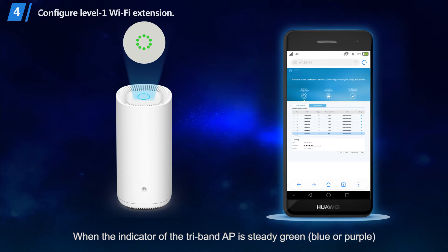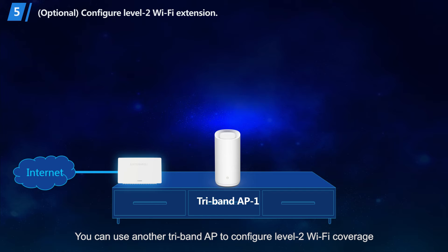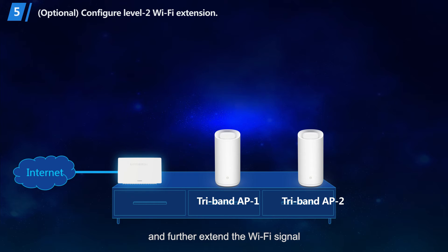Step 6: When the indicator of the TriBand AP is steady green, configuration is successful and the Wi-Fi signal has been extended. You can use another TriBand AP to configure Level 2 Wi-Fi coverage and further extend the Wi-Fi signal.